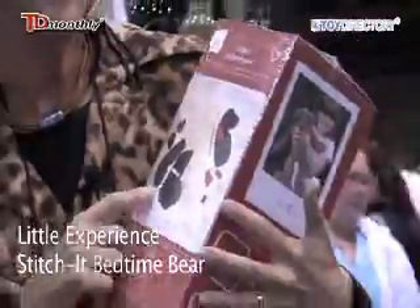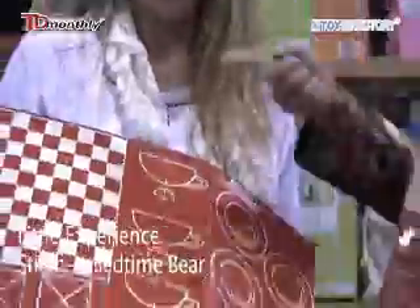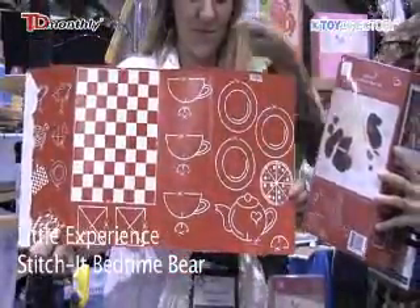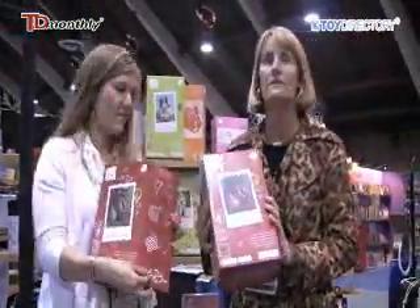On the back, it comes with pins, stuffing stick, felt heart, and needle. And then on the inside, as you'll see, you can use the box to recycle and make a little tea party set and or checkers. Really cute art kit set for ages 8 to 12.